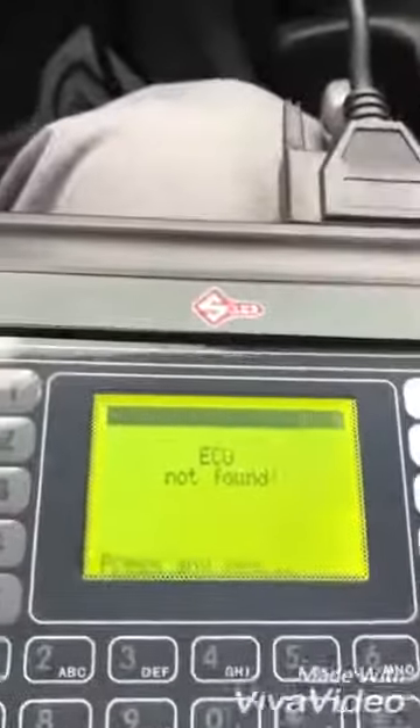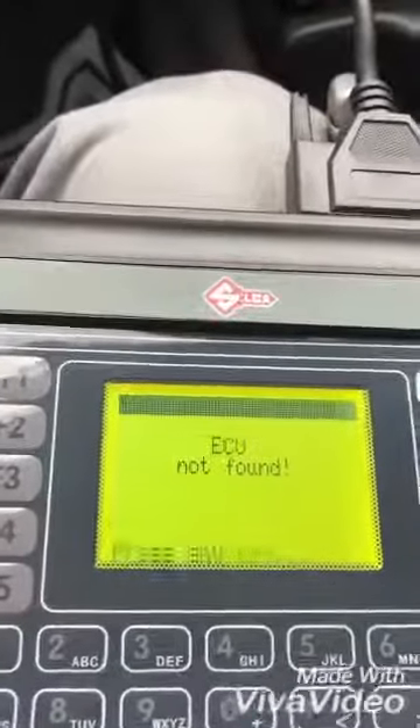ECU is not found. So this thing doesn't work.